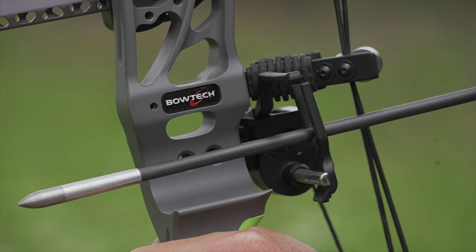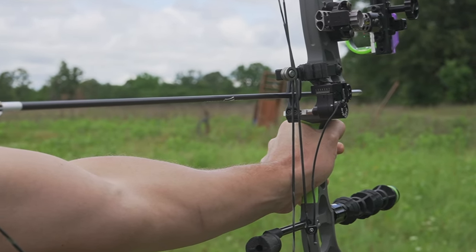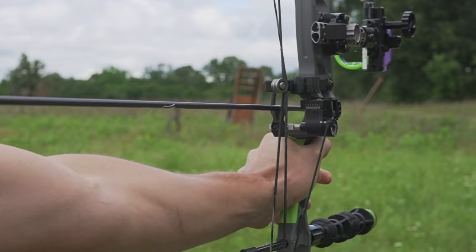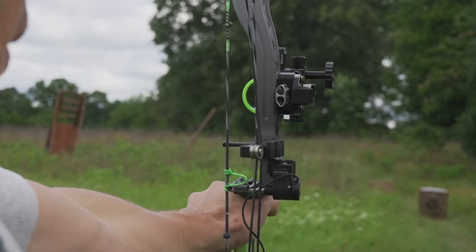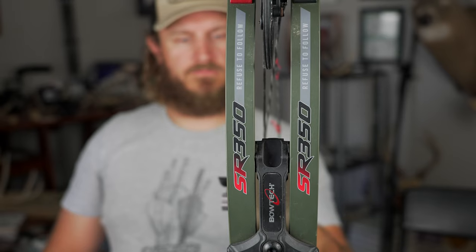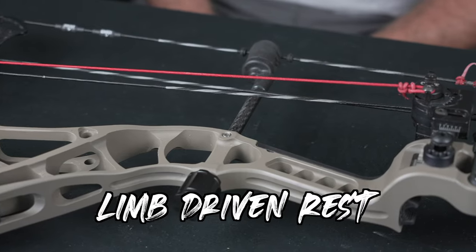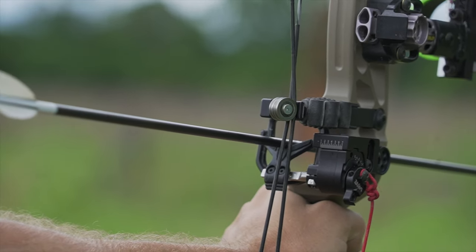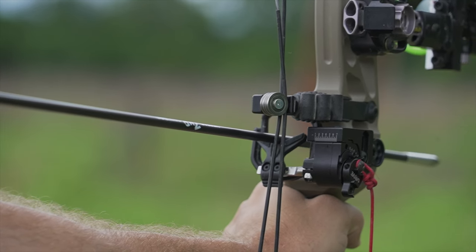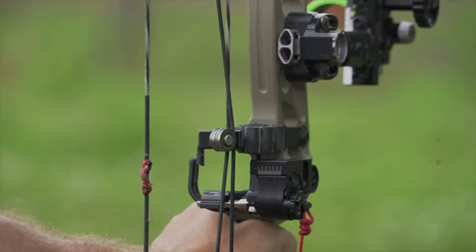One drawback of a cable-driven rest is that it's connected to your bow's cables — not the string — which can cause some tuning issues or slow your bow down slightly. Now, this is my bow, also a Bowtech SR350, with a limb-driven rest. Instead of attaching to the cable, there's a cord that goes down to your bow limb. When you draw, the limb flexes, which brings the rest up. It's a similar fully-contained, fall-away design.